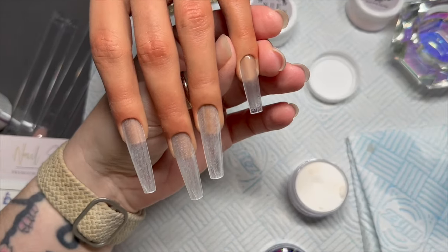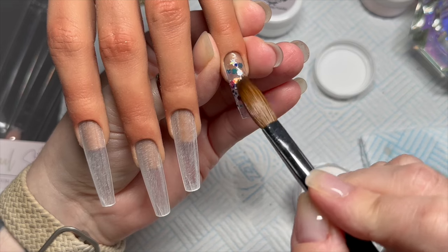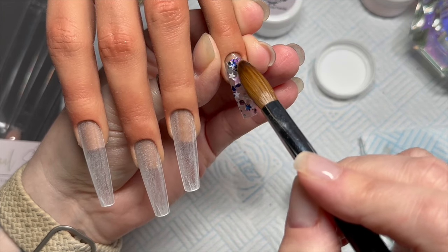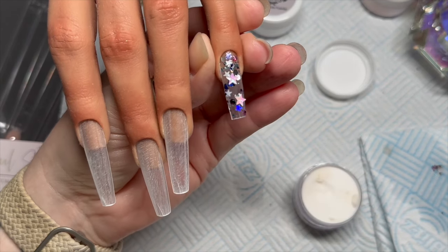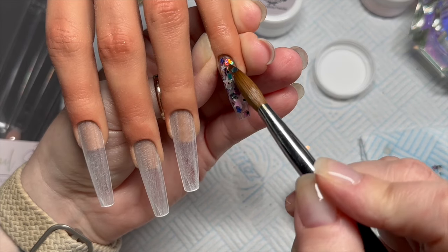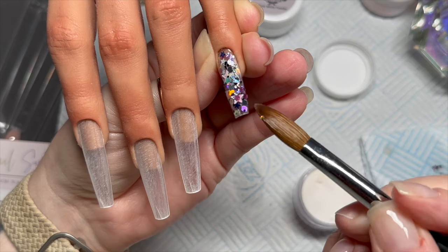When you're applying glitter it's advisable to put a clear layer of acrylic down first, because if your client comes back wanting a redesign or they don't want glitter anymore, you can file down to the clear layer and start again. It's good practice to put a clear layer down before adding glitter — though don't take my word for it because I haven't done acrylic for a long time!